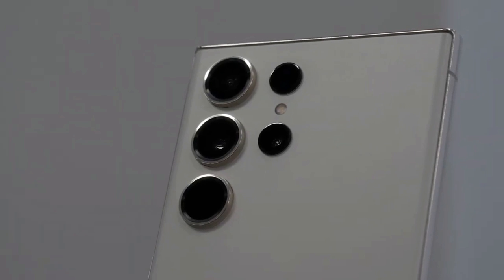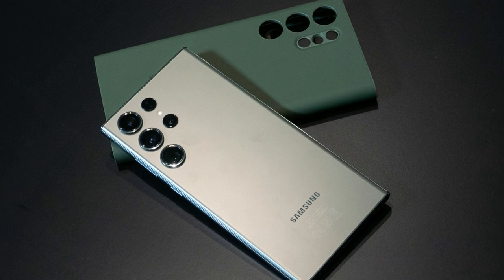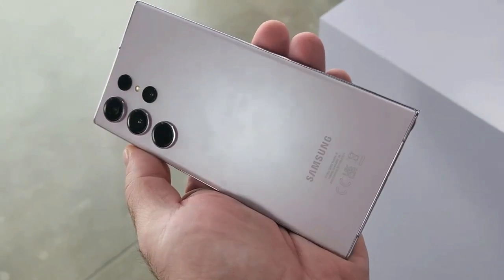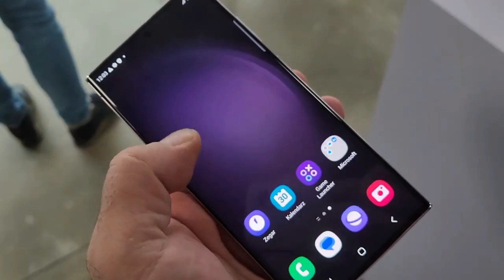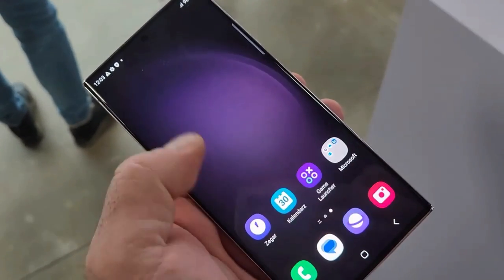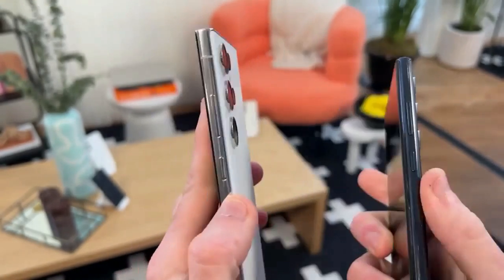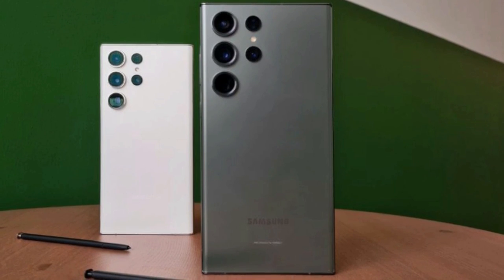Design: the Galaxy S23 Ultra is like the best of both worlds. It keeps the angular design of its predecessor but updates it with flatter sides like the iPhone. The curved display is still present, and Samsung has made a few minor improvements such as making the volume and power buttons slightly larger and moving them lower for easier access.